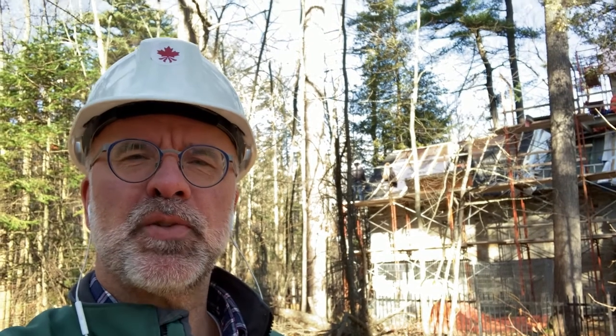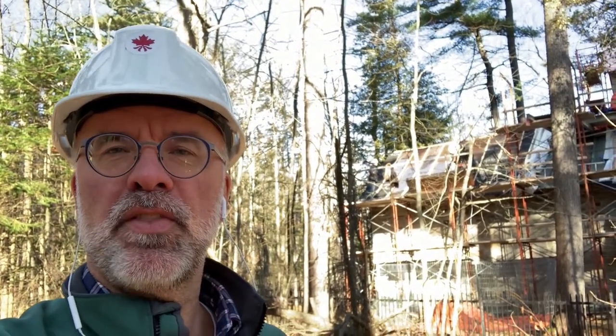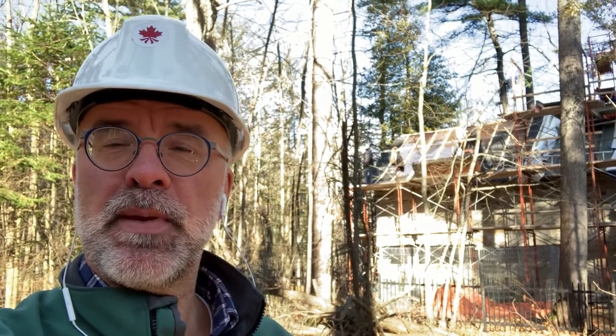Hello, Rob Patrick here from the National Trust for Canada. Welcome to this, the fourth in our series of vlogs on the conservation of the Papineau Memorial Chapel here in Montebello, Quebec. This episode is going to be about roofing.